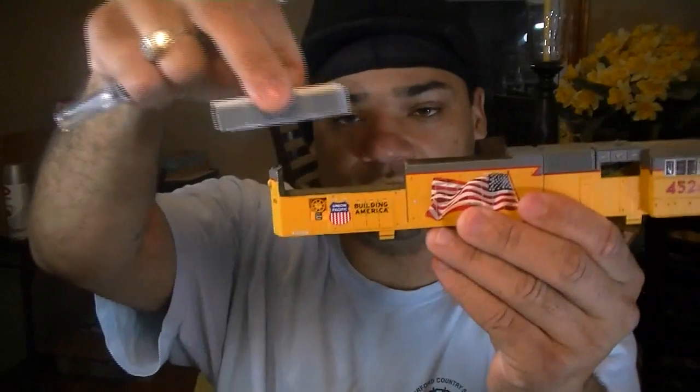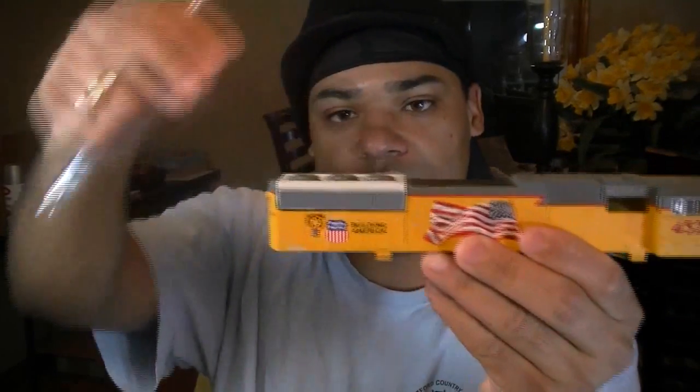I remove these sections so it's ready for placement of the Phase 2 cab, then I'm going to glue them down. You can also go as far as getting an SD70M detail kit — they have these from Details West, I'll add that link too. I'm going to super-detail this model.